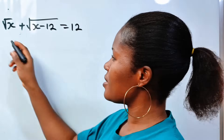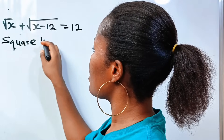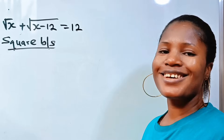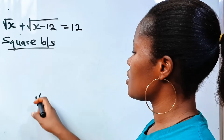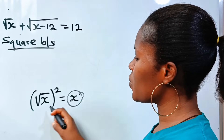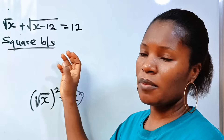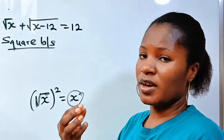First, let's square both sides of the equation. We want to square both sides because remember that square root of x, all squared, will give us x. So in order to get the value of x, we need to square. That is why we're squaring both sides — it will give us an opportunity to get the value of x.